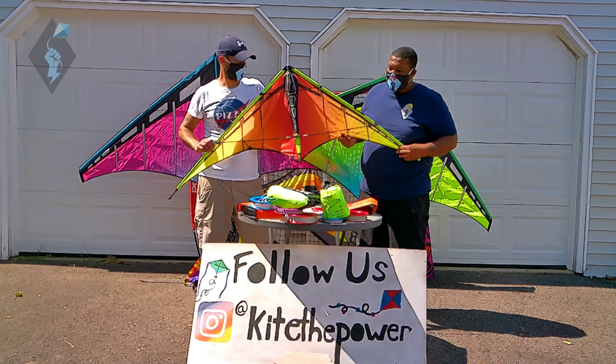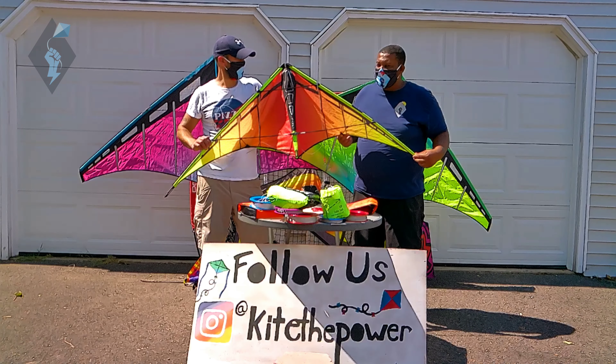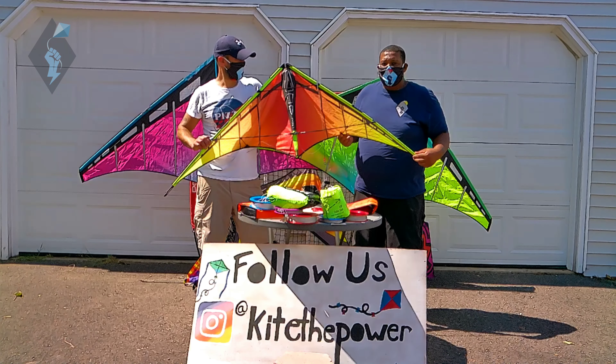If I had to rate this kite, I'd probably rate it a 4.5 out of 5. Like I said, probably one of my favorite dual line stunt kites I own. I just love it so much.